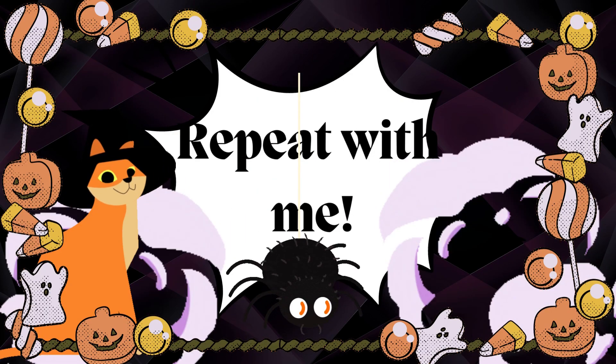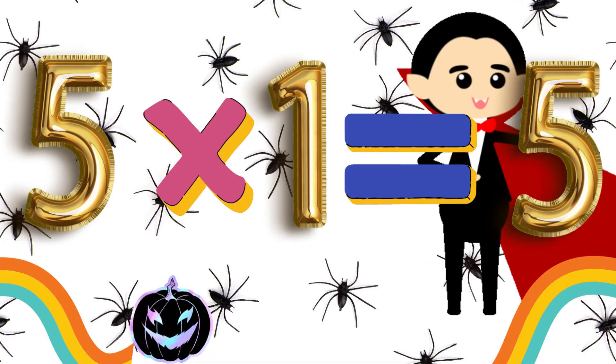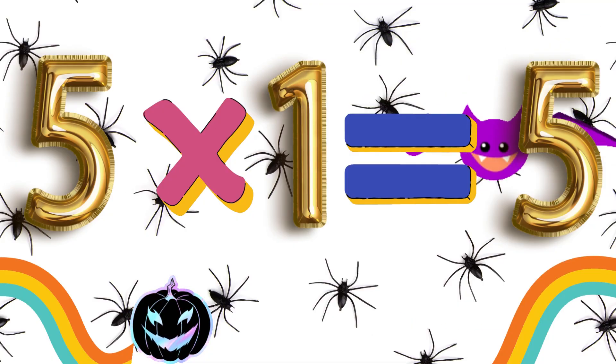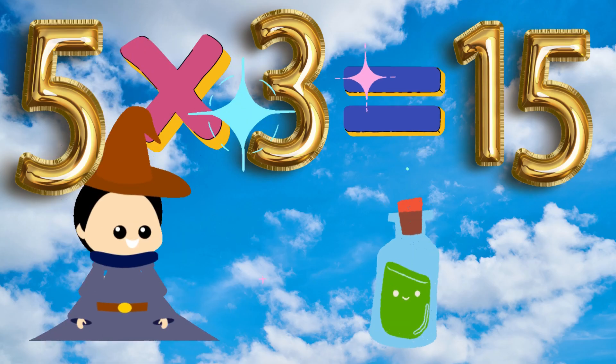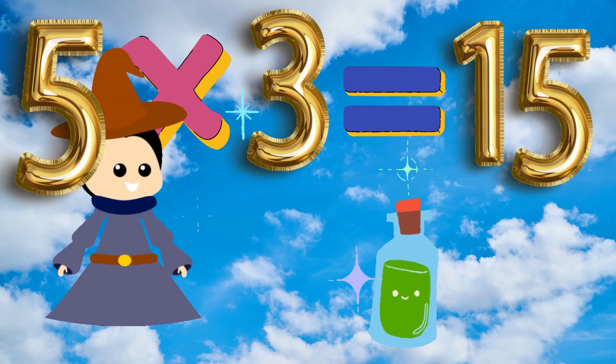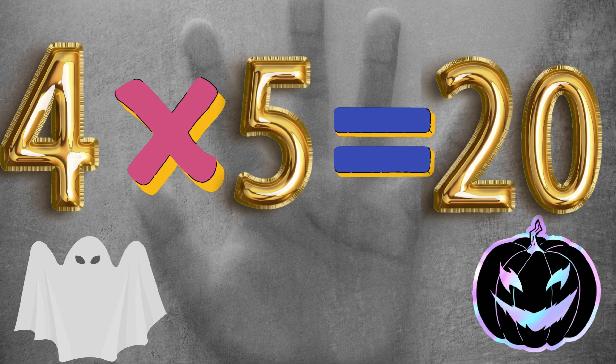Kids, repeat with me. The table of 5. 5 x 1 is 5. 5 x 2 is 10. 5 x 3 is 15. 5 x 4 is 20. 5 x 5 is 25.